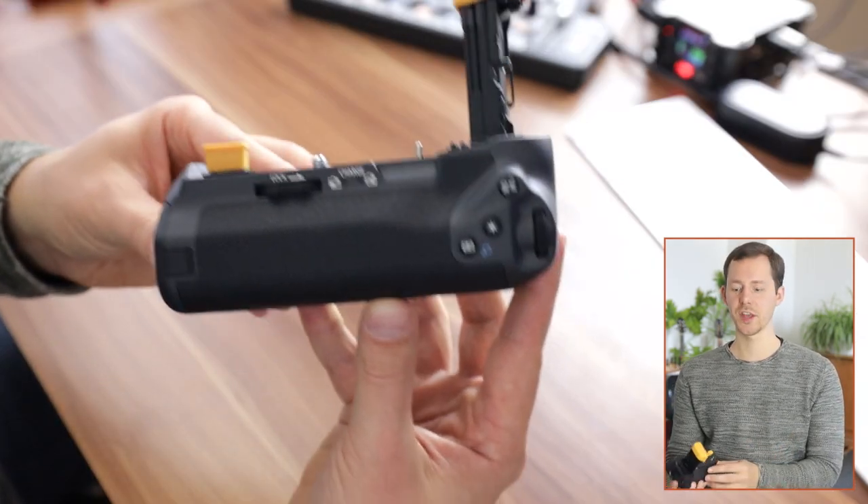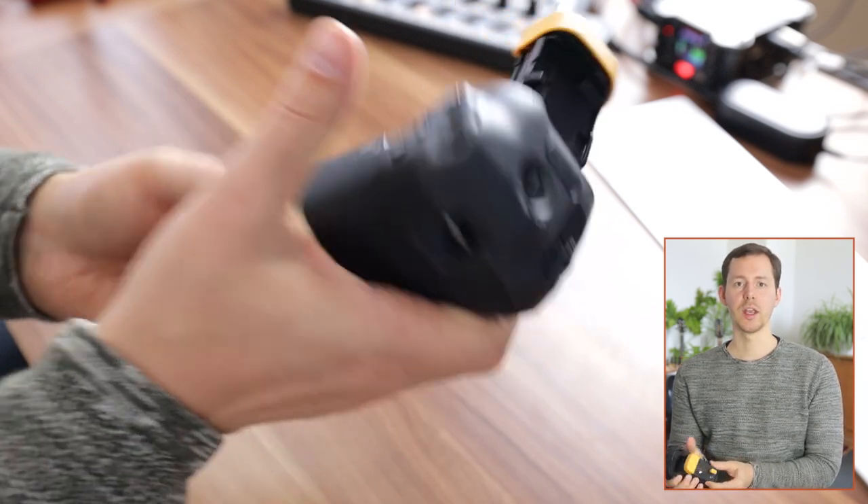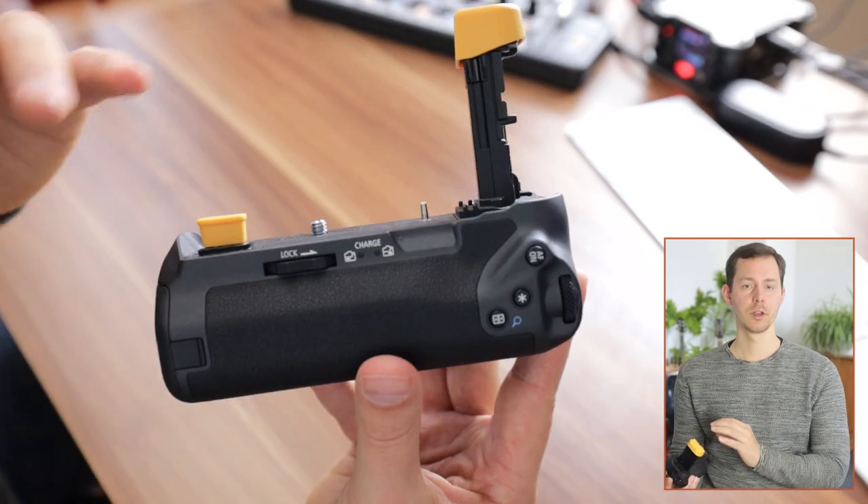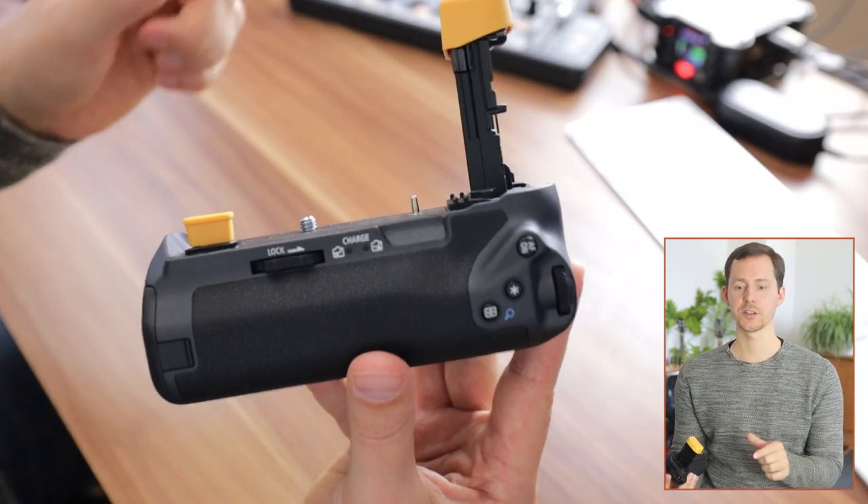Something I immediately noticed is that it feels solidly built and really good in the hand, however it also feels relatively chunky. But for now let's talk about the details.